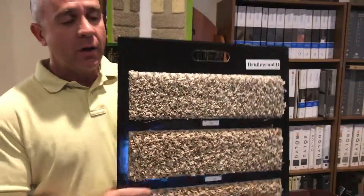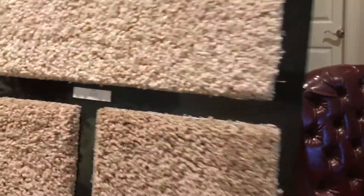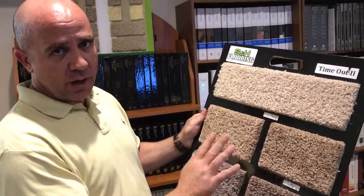And the other side is a solid? This side is going to be your solid side. Now, two different names, of course. This is Time Out 2. This one is Bridalwood. So your solids, remember, it's Time Out 2. Solid, same weight — it's a 26-ounce yarn on both. It sells for the same price, usually.